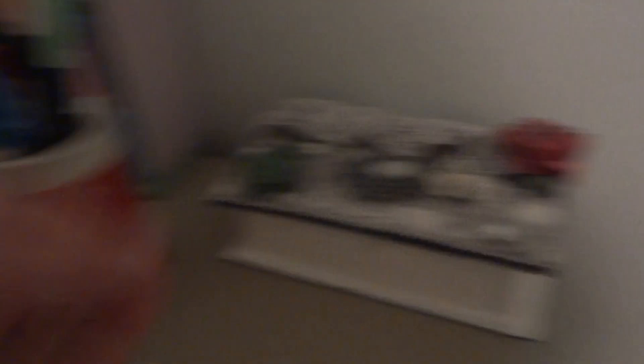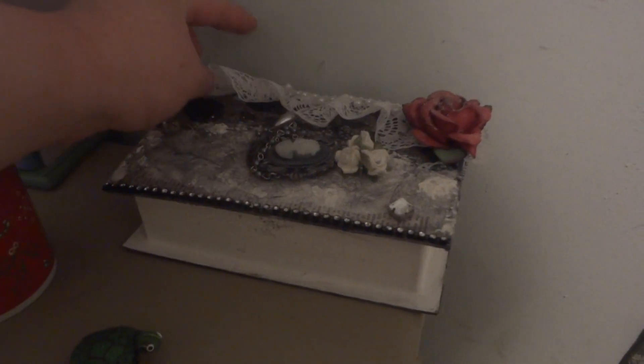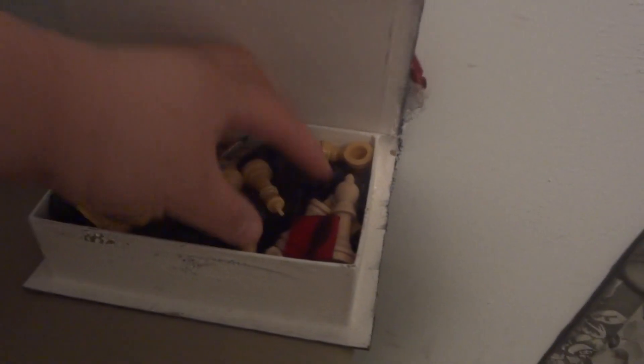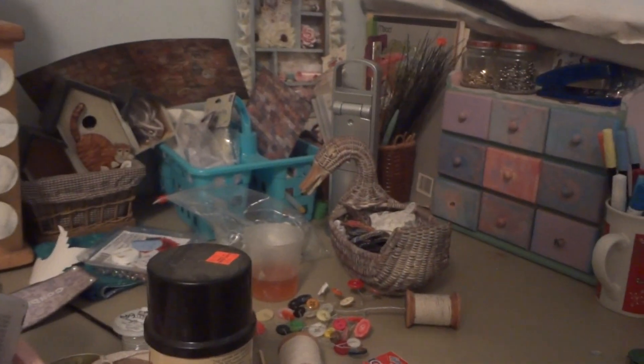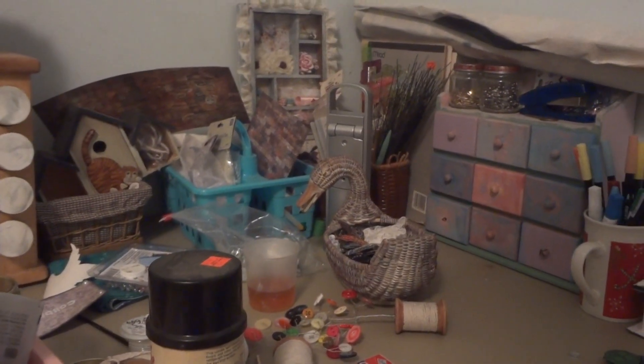And then this is something that Leslie made for me, and I keep all my game pieces in there. So that would be the end of the tour of my craft table. I know it was really exciting.